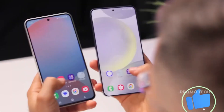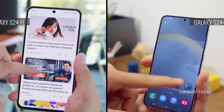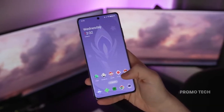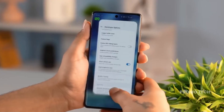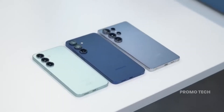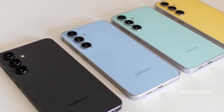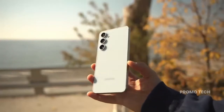Leaks suggest the S25 FE will come in two RAM variants — 8GB and 12GB — and could start at 256GB storage, a solid jump over the usual 128GB in this segment. Camera lovers, don't worry: we're looking at a 50MP main shooter, 12MP ultra-wide, and an 8MP telephoto, with a possible new 12MP selfie cam up front. Clean, crisp, and ready for TikTok.